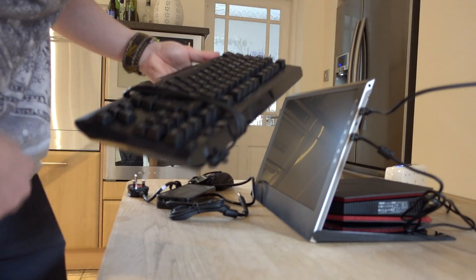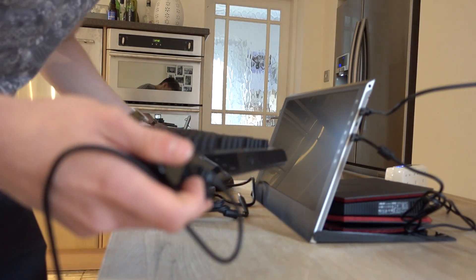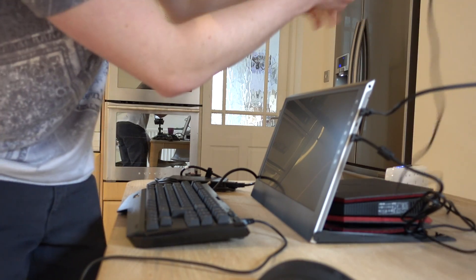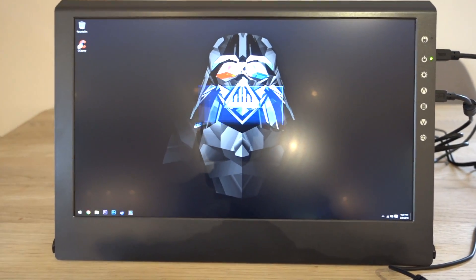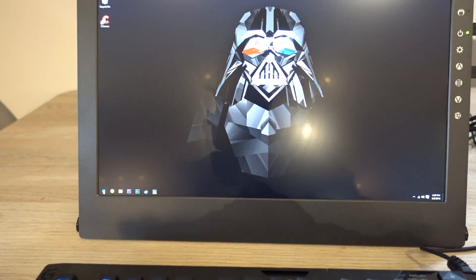Now we need to set out our keyboard and mouse. For the keyboard I've got the Logitech G410, which I'm going to place in front of the monitor. And for the mouse we've got the Mionix Caster. We'll plug those into the PC as we would usually. No way — it's literally just come up instantly. That's incredible. It's actually on! How cool is this? That is insane. Look at this little setup.